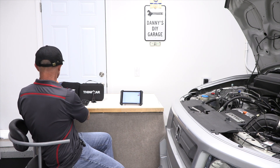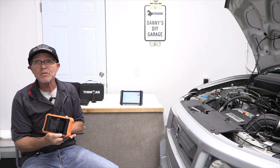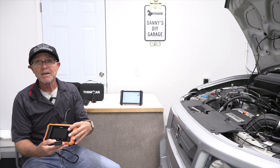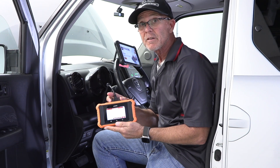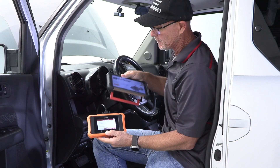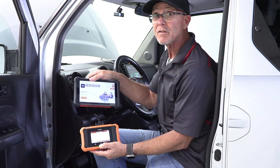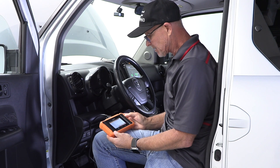Let me show you another scan tool I have. This is the Launch. This one actually reads both sensors, but the screen is going to be a lot smaller. It only works on Honda and Acura, so if you have one of those, it's good for that. It's not Bluetooth, so I'm going to be in the car showing you this one. It takes a little bit of time to set up, but let me show you the ins and outs on it too.